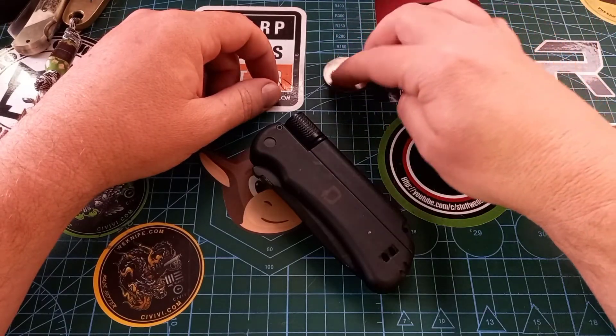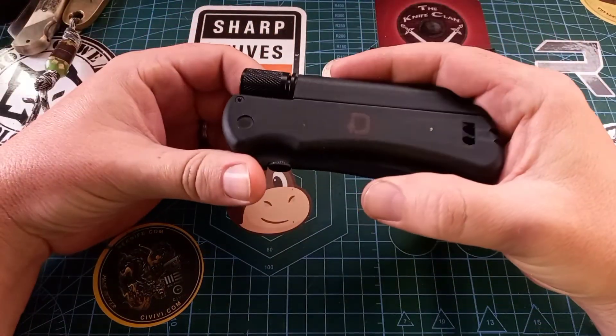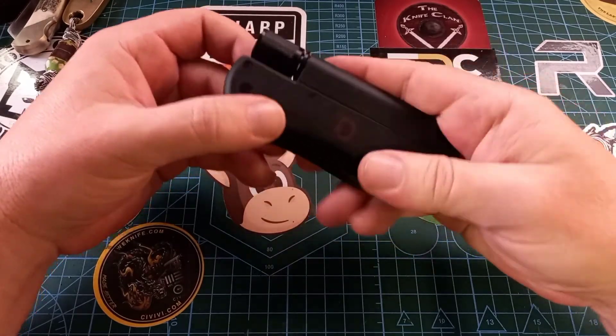My father-in-law gave this knife to my son. He picked it up somewhere — I think while they were working or something.